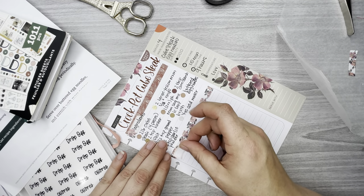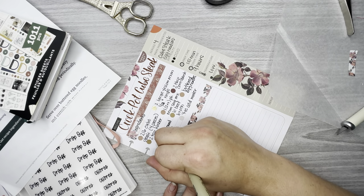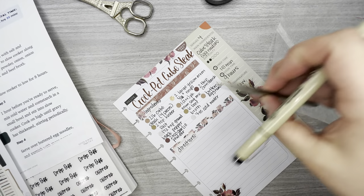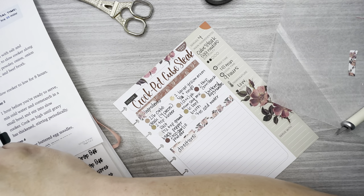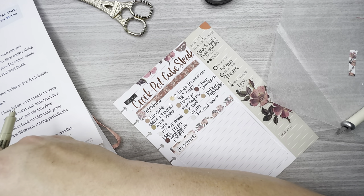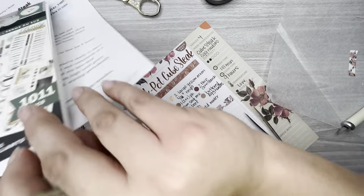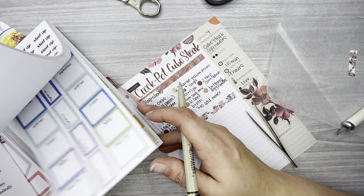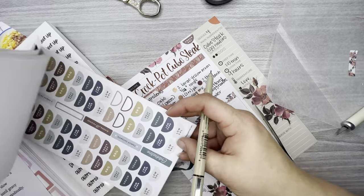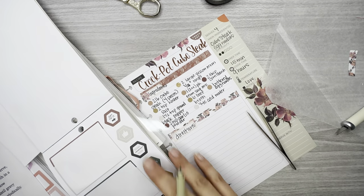I'm going to take this lighter-color header-size box and write 'directions' in it. Now let me see how many directions I can fit into one box. I don't think there are any double-box stickers — there are some double boxes but none that match those florals, they have different types of florals in them. There's none on this side either. I wonder if there's any in the Southern Farmhouse book in any of the colors.